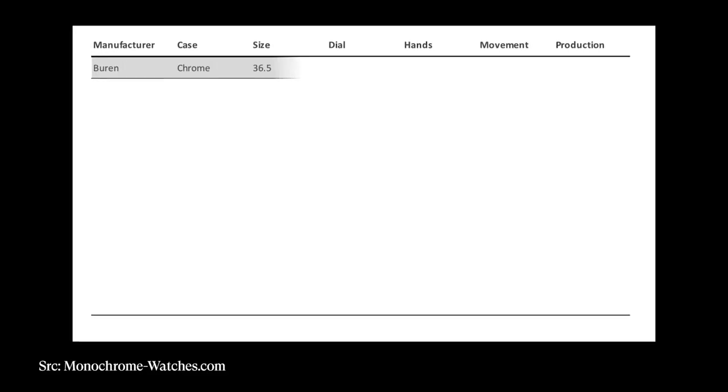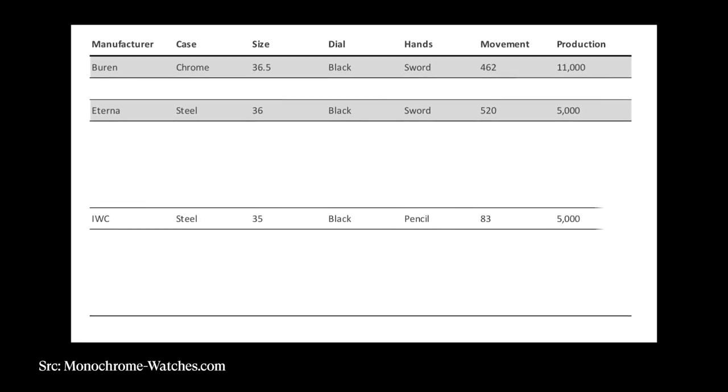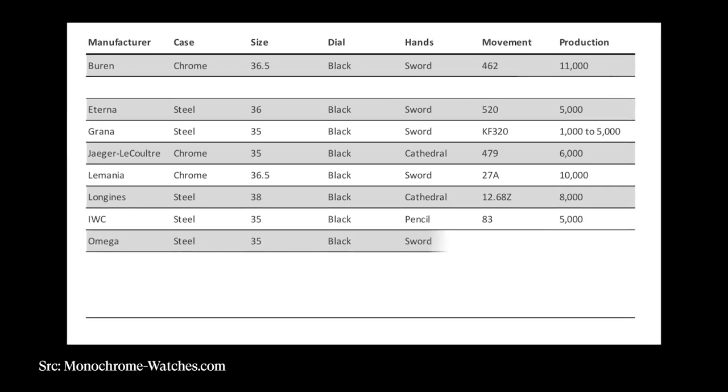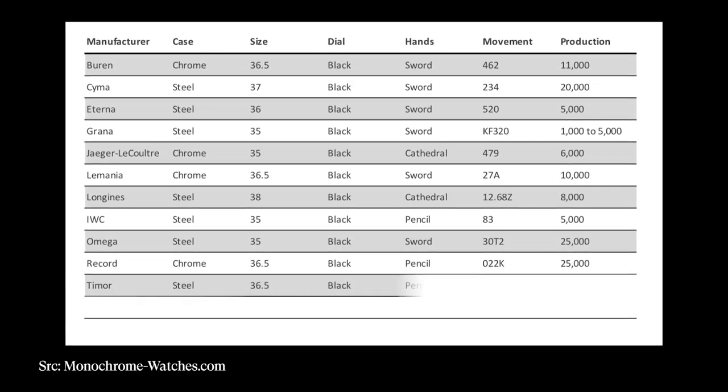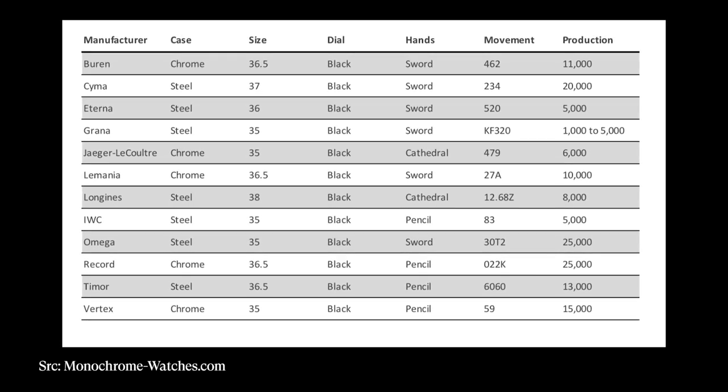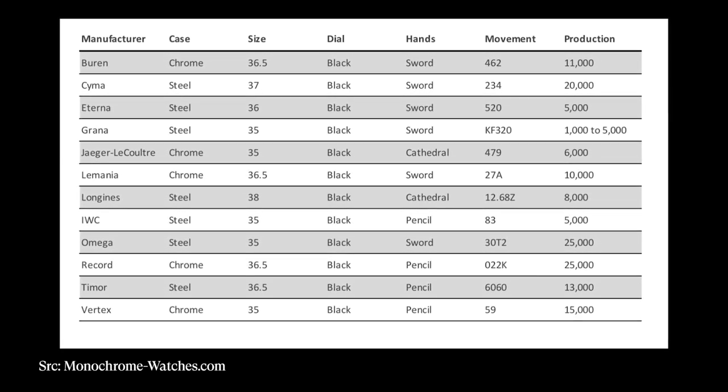The brands involved in this collection are: Buren, Eterna, IWC, Grana, Jaeger-LeCoultre, LaMagna, Longines, Omega, Record, SEMA, Timor, and Vertex. Some of those brands are definitely more well known — like Omega, Longines, JLC, and Eterna — however there are a lot of smaller watch brands that also participated in this contract, and the Vertex is definitely one of those.